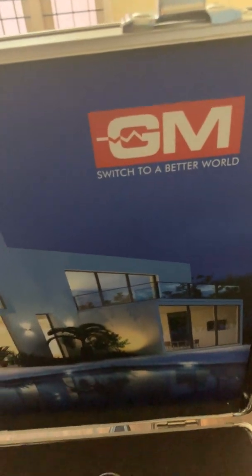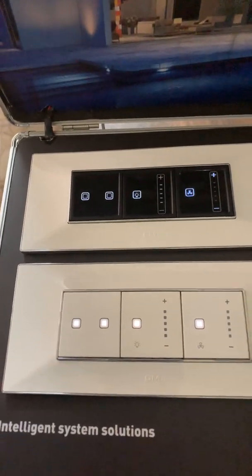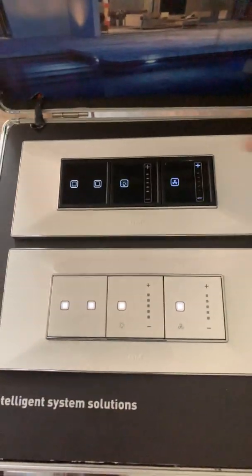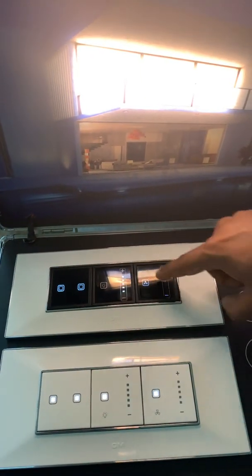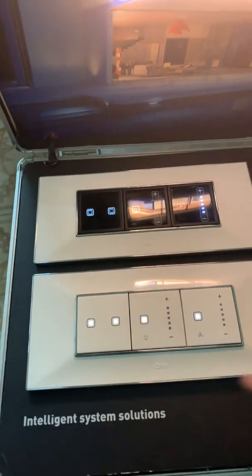Hello, this is GM's demo kit for modular home automation switches. These are the switches and there are two varieties — black and white — and these are touch switches. You can control them through the switches, through your mobile app, as well as through voice control.